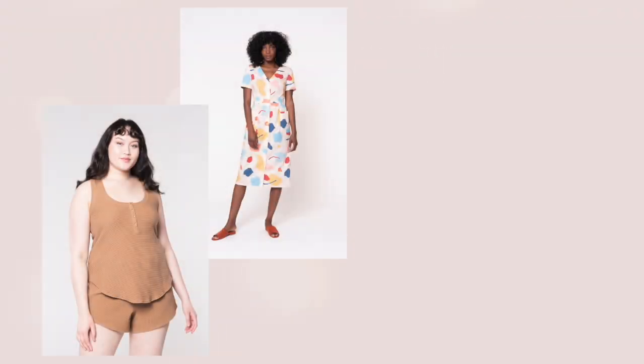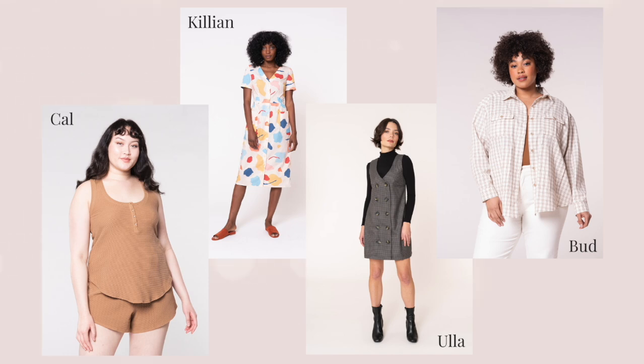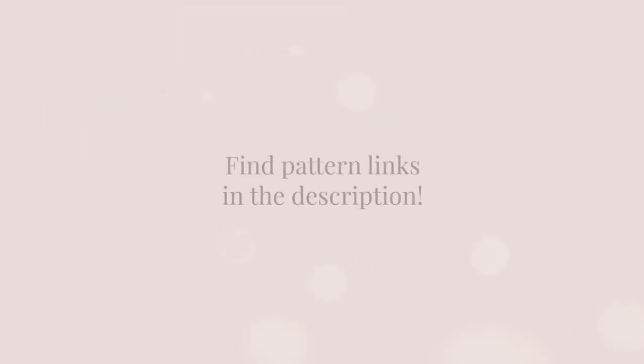That was awesome, Haley — thanks! If you're ready to practice some buttonholes, we'll show you some Seamwork patterns you can use to sew your own. Before you go, there are two things we'd love you to do: first, subscribe, and then head over to Seamwork.com where we have over 200 patterns you can download. This really helps us continue to provide free weekly sewing content and more of the videos you love.